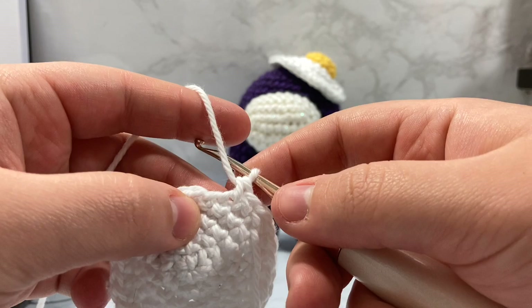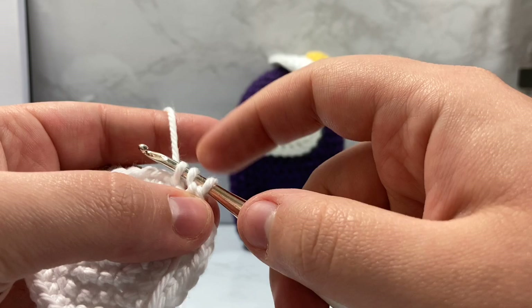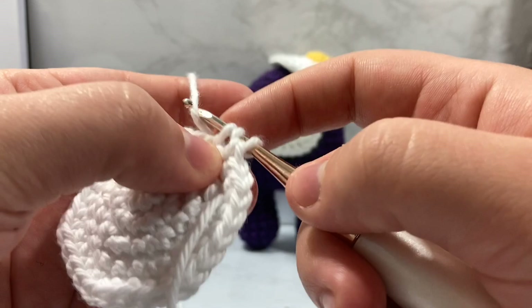A half double crochet is when you wrap your work, go inside your next stitch, wrap again, pull through. You now have three little loops on your hook instead of the normal two with a single crochet. Wrap your yarn and pull through all three of those loops. That is a half double crochet.